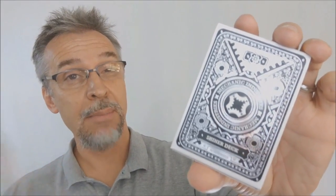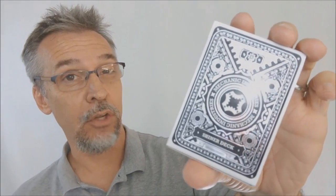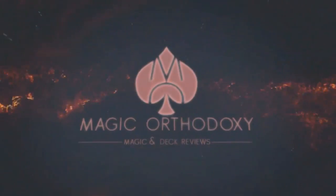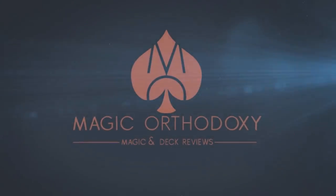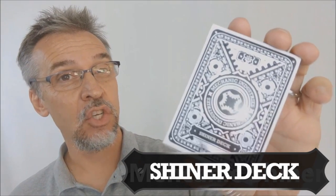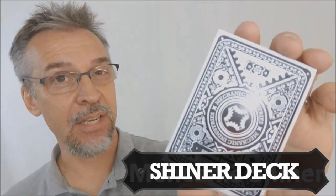Hey everybody, welcome back to Magic Orthodoxy. My name is David and this is a deck review. Today we're going to look at the Mechanic Shiner deck from Mechanic Industries.